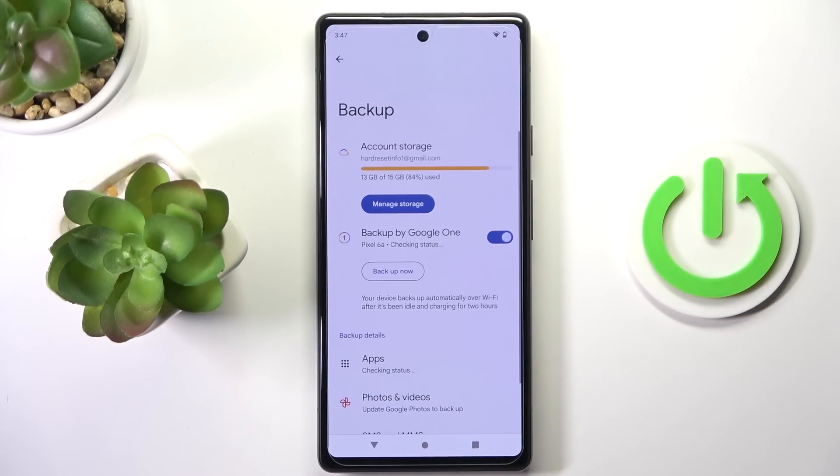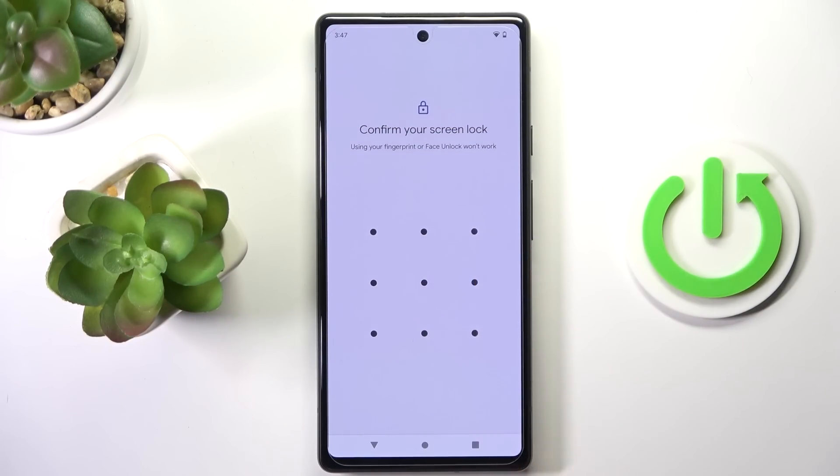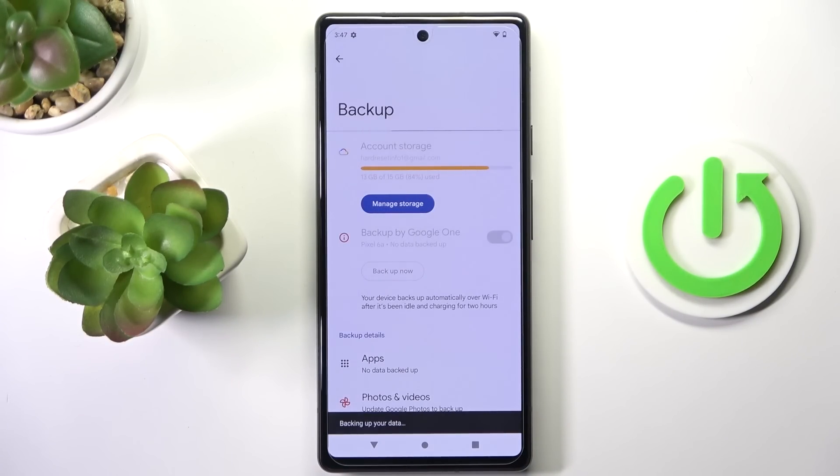And as you can see, from now on you can smoothly use your Google Backup, so all data will be backed up by Google.